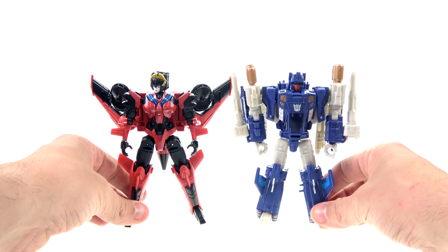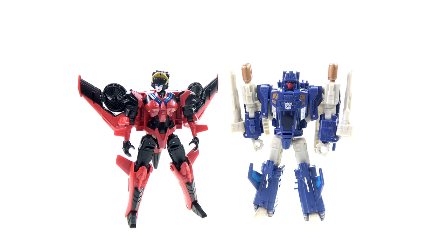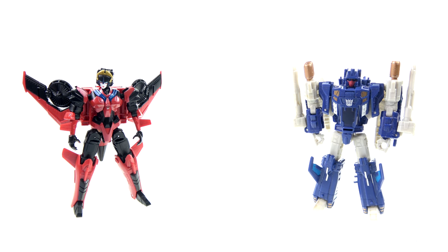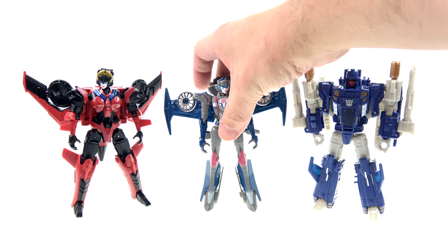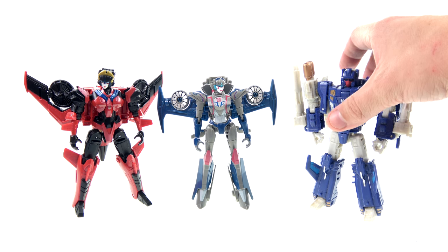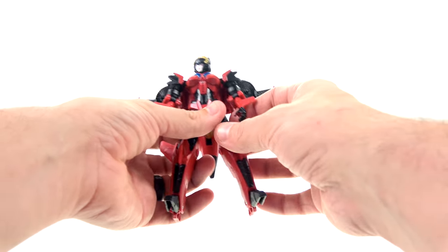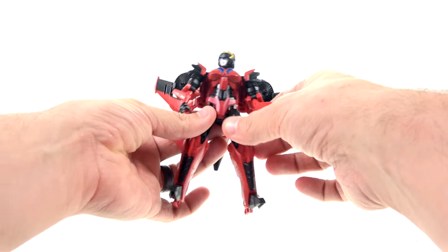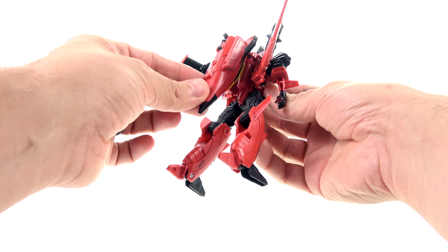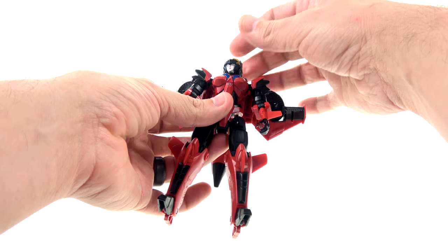Here she is next to Triggerhappy — she does look a little bit smaller than him but still pretty big, especially when you consider that Windblade is normally a smaller character. Still, really nice paint detail and a gorgeous-looking head sculpt. The figure is nice overall, but it does have a very simple feel, especially in the transformation.